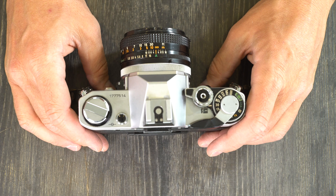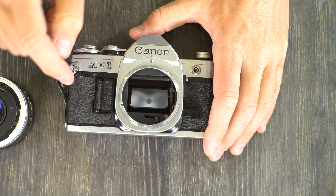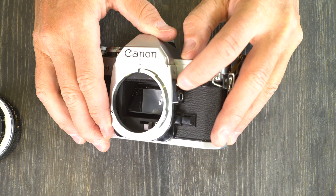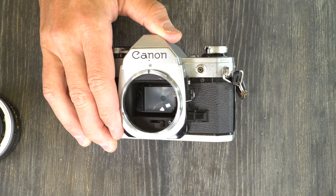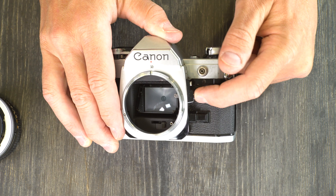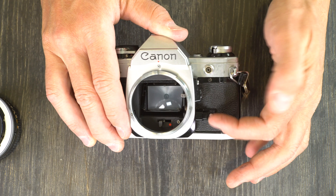On the front of the camera we have the model number, battery chamber, and lens mount. The backlight control switch is the silver button — if you have a subject under an awning with a bright beach in the background, you push this and the beach will be overexposed but your subject will be properly exposed. The exposure preview switch is the black button, which gives you exposure readings.